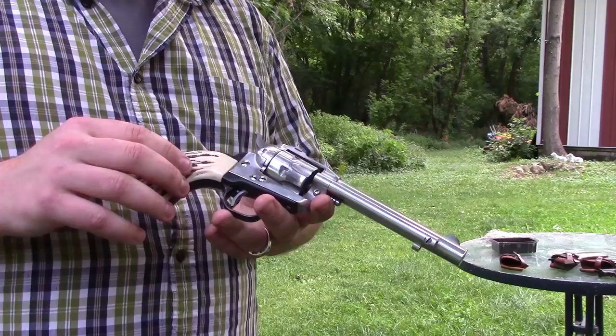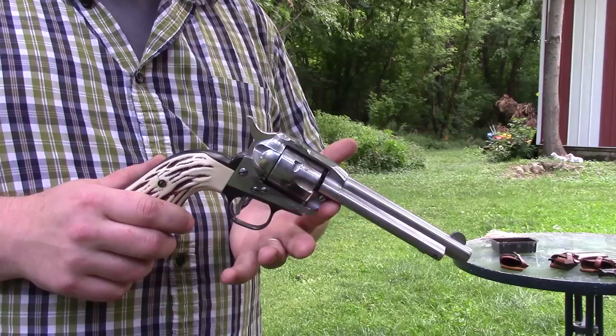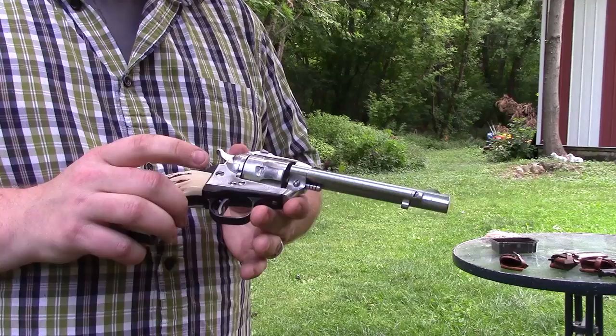This one I picked up cheap on GunBroker — I paid right around 200 bucks for it. It's kind of strange in that it's been plated; from what I can tell, it's been nickel plated. Ruger didn't actually nickel plate these. There were supposedly some nickel-plated ones made for a trade show, but those were plated on the frame as well. So this would have been either a custom plating job, or maybe one of the distributors or wholesalers back in the day plated a few.